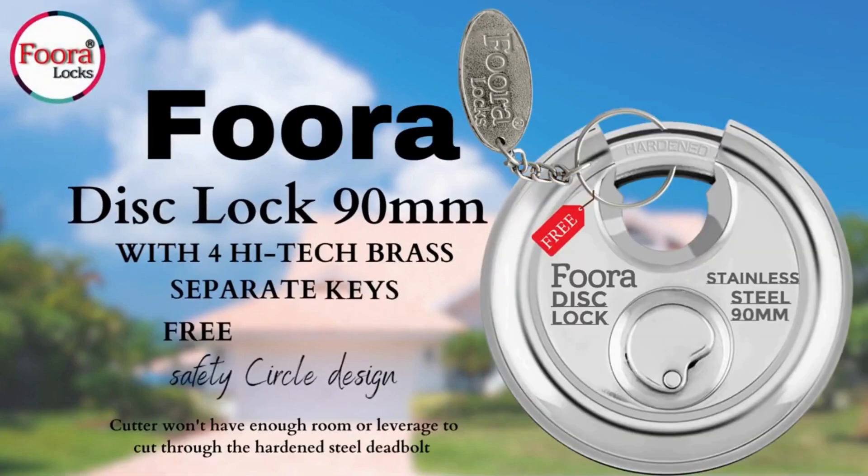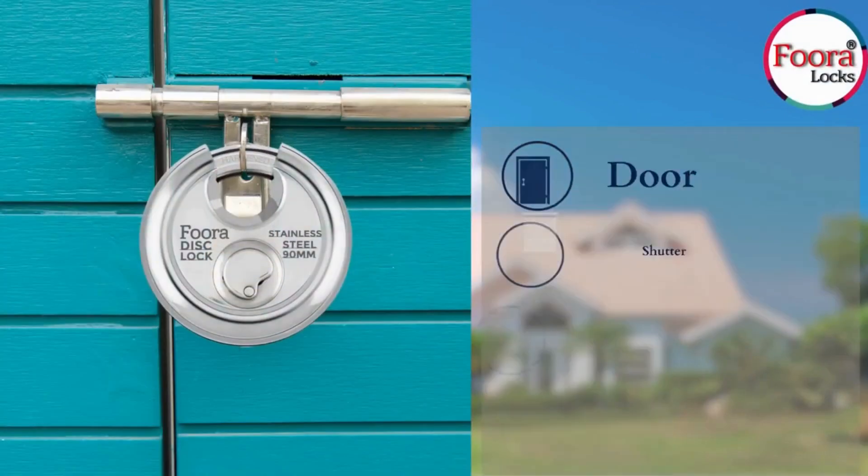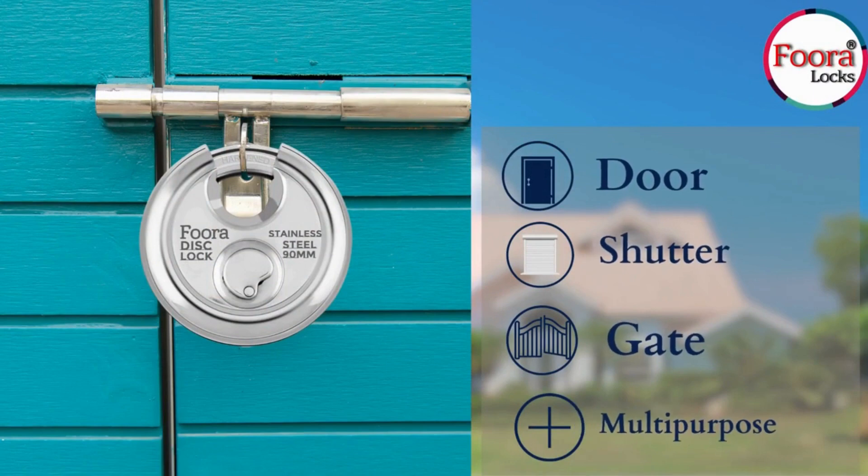Fura presenting the Fura Disc Lock. The Fura Disc Lock is multipurpose — it can be used in doors, shutters, and gates.